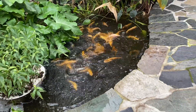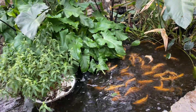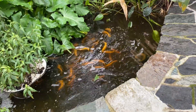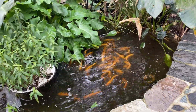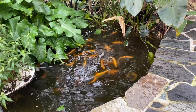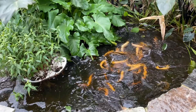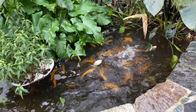Water in aquaponics is very important because it is the link between the fish, the bacteria that are living in the grow bed you see there, and also the link with the plants. All the vegetables we are growing basically drink the water, and the water is also carrying the nutrients from the fish pond to the grow bed.